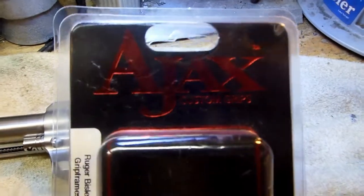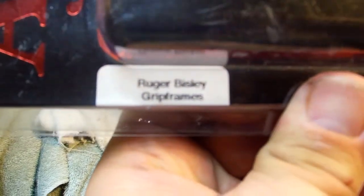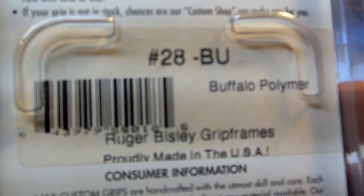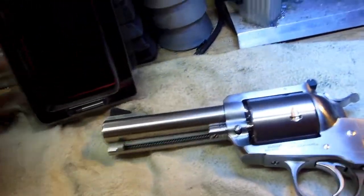They were new. These are Ajax — it says Ruger Bisley, grip frames 28 BU, supposed to be Buffalo Polymer. Y'all, I didn't give but 20-something dollars for those grips.